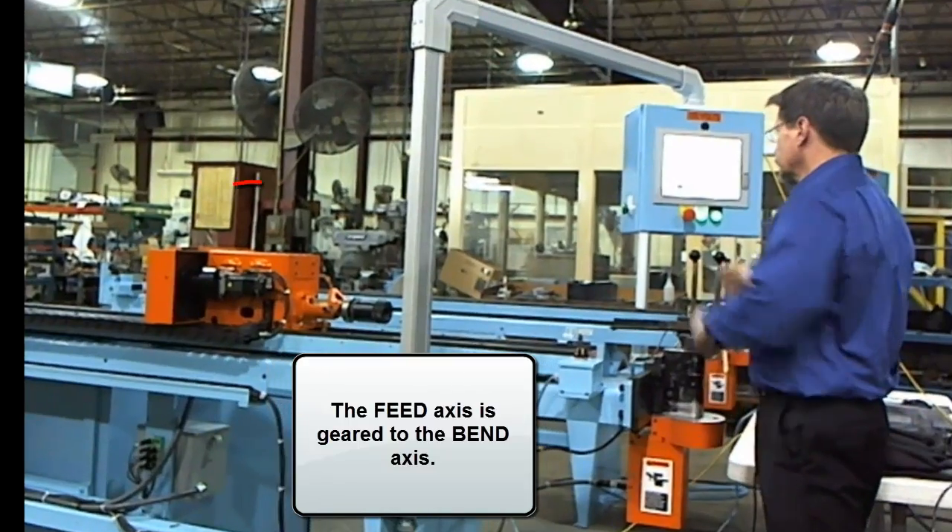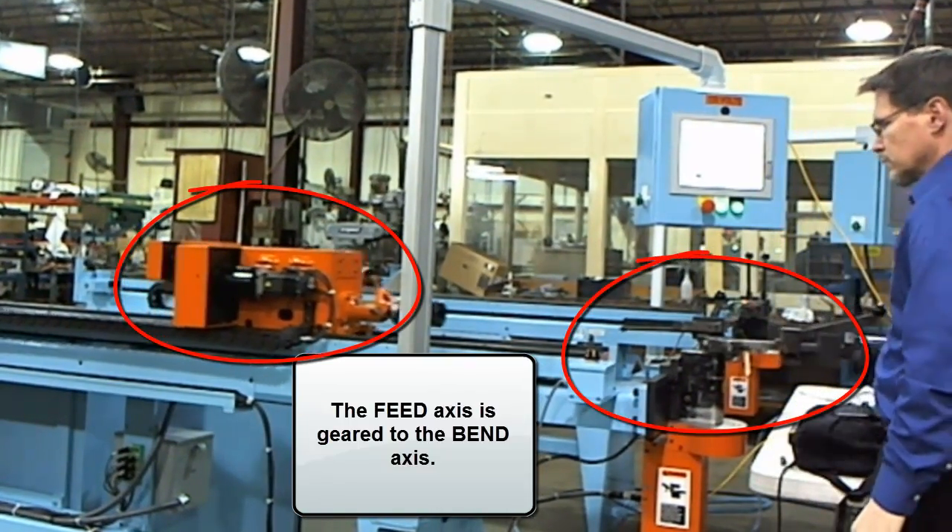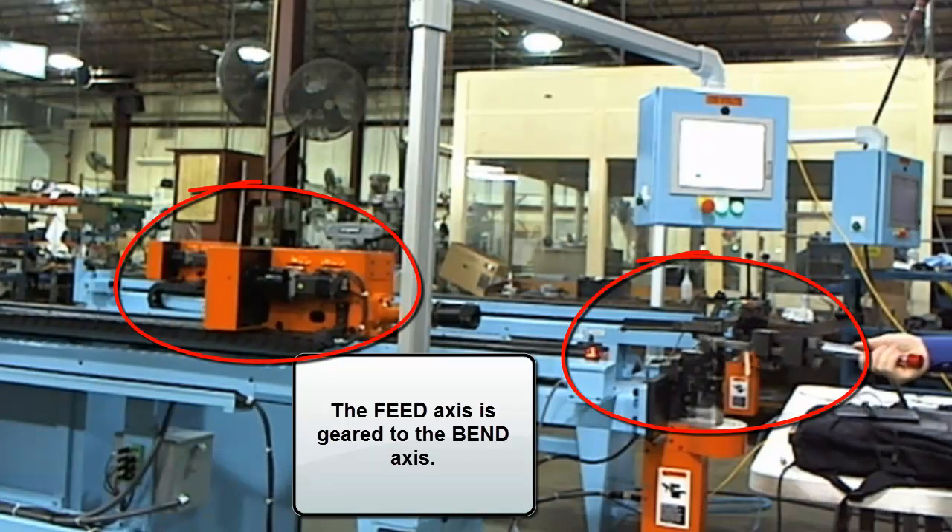The feed axis is electronically geared to the bend axis during bending to ensure synchronized motion for feeding the tube into the bend eye.